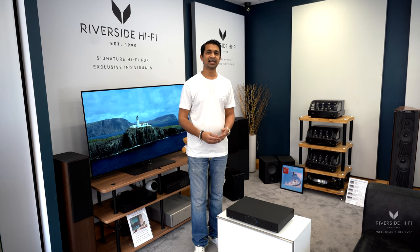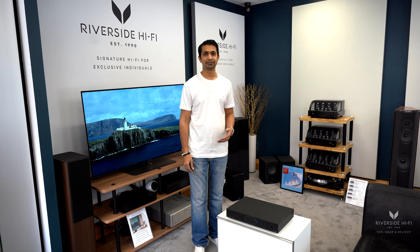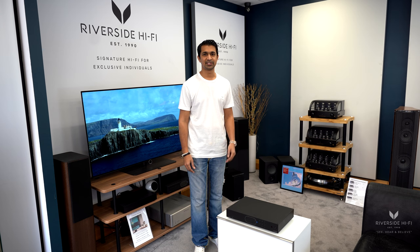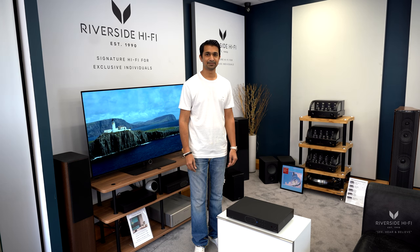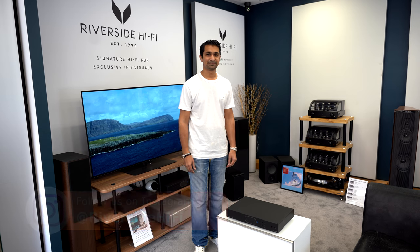If you still need a hand with what to pair this device with — whether you've got an older amplifier or something like that — we do have a full system design and consultancy service. All of the Audiolab range is available from us for worldwide shipping and installation.